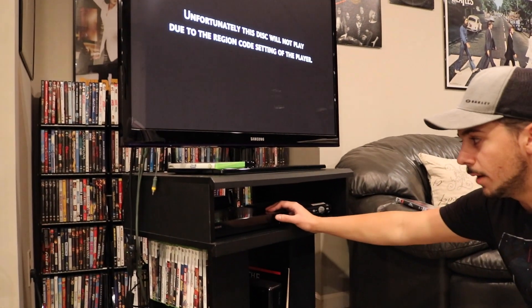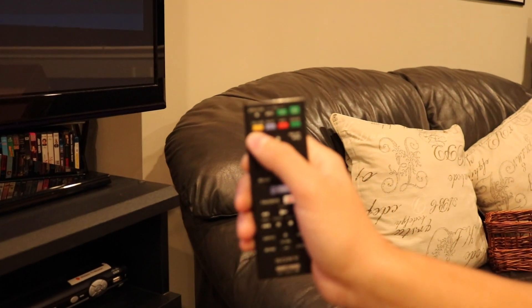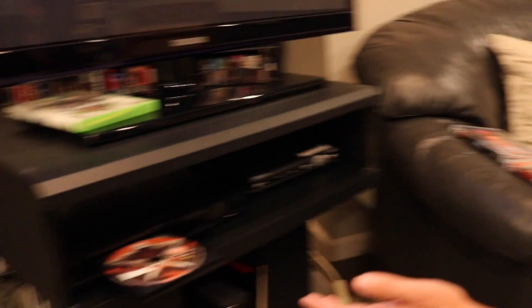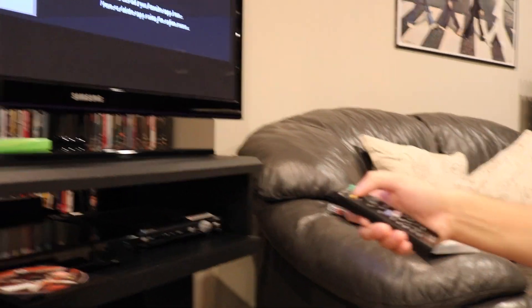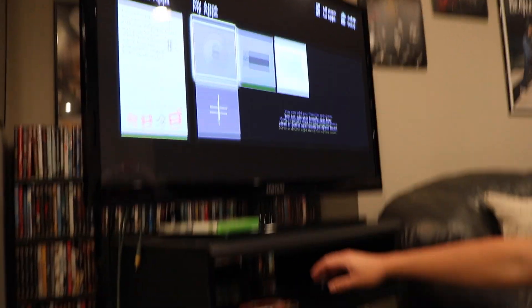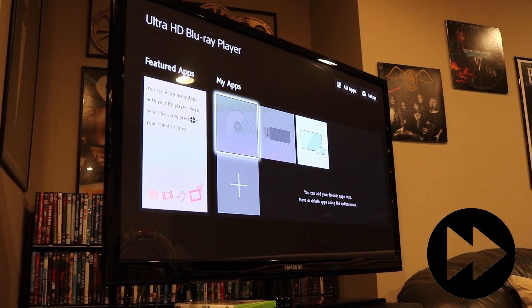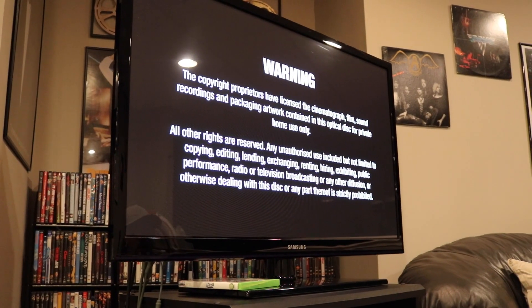What you have to do is open the player up. On your remote you have yellow, blue, and red. Yellow is A, blue is B, red is region C. So with the tray open, we go ahead and click B, or blue, for region B. We've pointed it at the player and clicked blue. So now let's try closing the tray and loading it up once again. And as you see, here we are — no more error message and the video screen is going to come up soon.